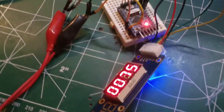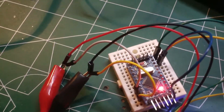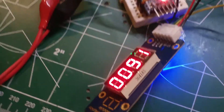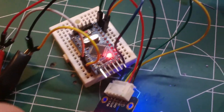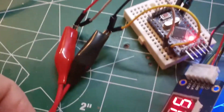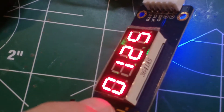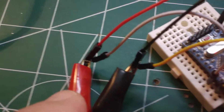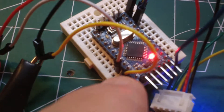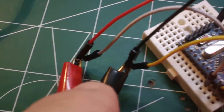A quick note on using the module with the Pro Mini: in order to get it to run correctly, it draws more current than the Pro Mini could provide. I had to share my power supply, coming from the ever-affordable homemade ATX computer power supply. The module is not drawing power from the Pro Mini, but from the ATX computer power supply.